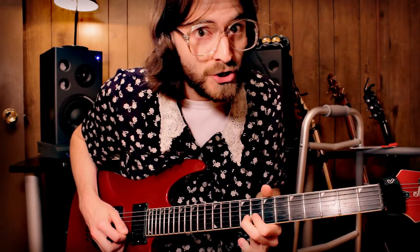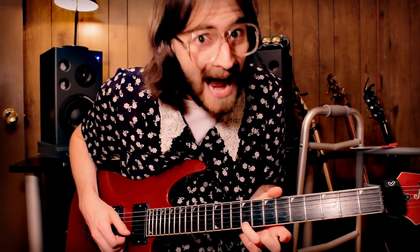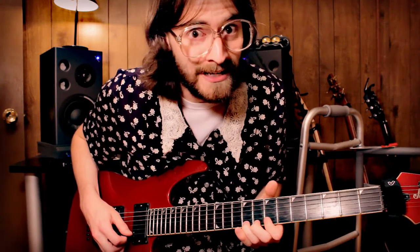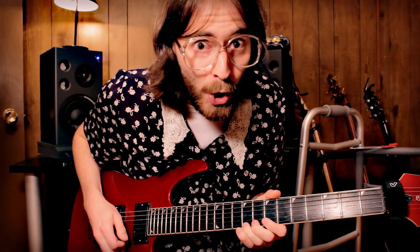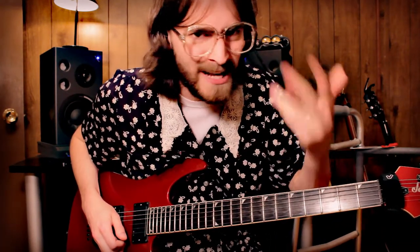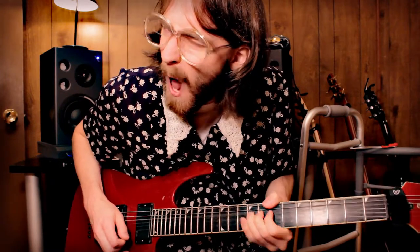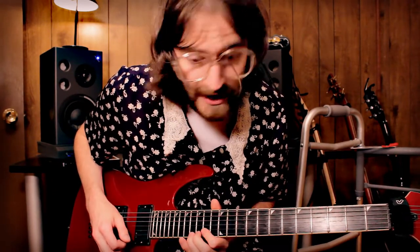So after you do that section we've just been playing, you go ahead and go on the 9th fret still, but it's the E string. And if you want to be cool, we hit it a second time and we hit it with a vibrato like that. Then, a really awesome part — go up to the E string still, but we're on the 16th fret.